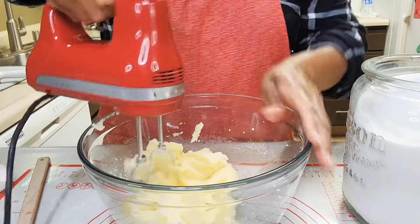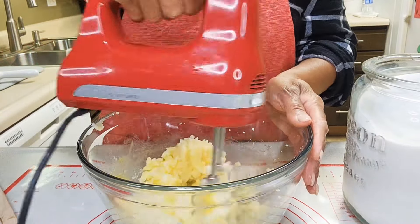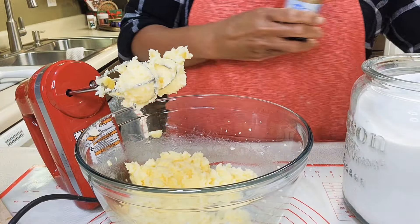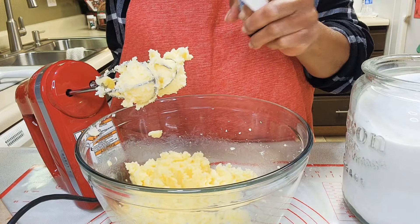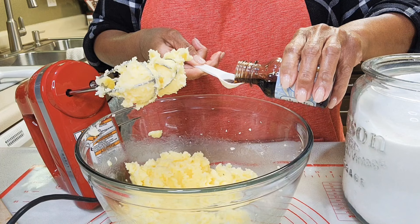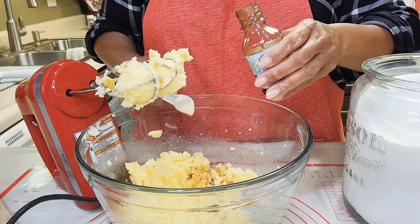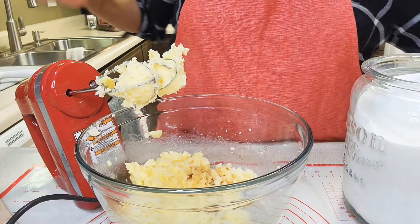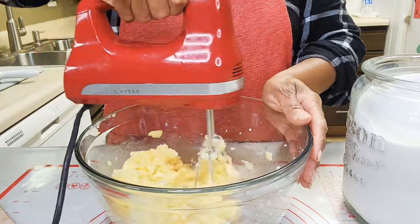Now I'm going to give it a little mix with my mixer. Next up is the vanilla extract — I'm adding two teaspoons — and giving it another mix.